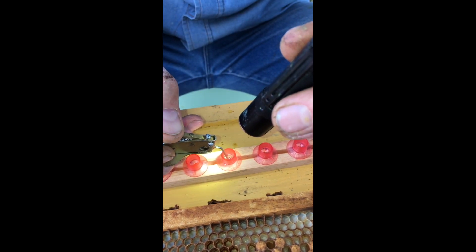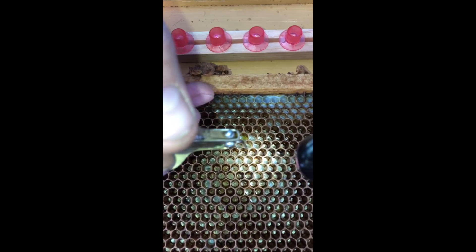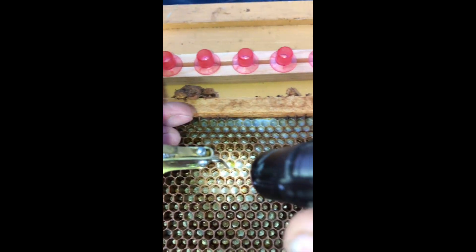How do you keep track of which cell you just put one in? I just have to look one back. You could put your finger there or mark it somehow, but I just look and make sure.